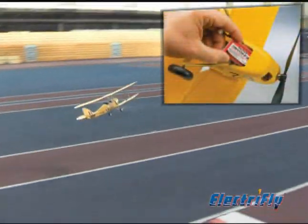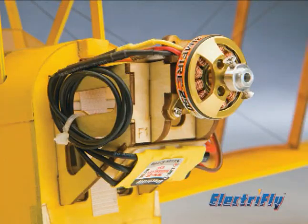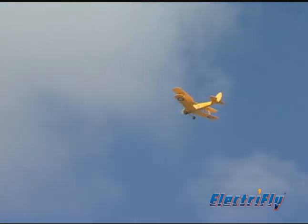An economical 300 mAh lipo pack paired with the Tiger Moth Rimfire 250 brushless motor can deliver over 10 minutes of flight, whether it's indoors or outdoors in calm winds.